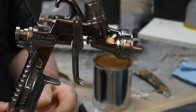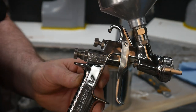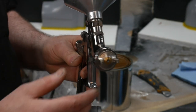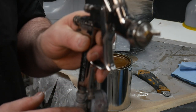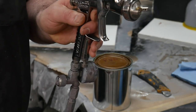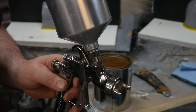This particular gun is an Anest Iwata LPH 400 — a reasonably decent spray gun, actually one of my favorites. It's a low pressure gun so it doesn't consume a whole lot of air; it's a really good choice for home gamers. In this case, 16 PSI at the inlet is equivalent to 10 PSI at the cap, which is what's required. This does not require a whole ton of air, and again, hardly any fluid.